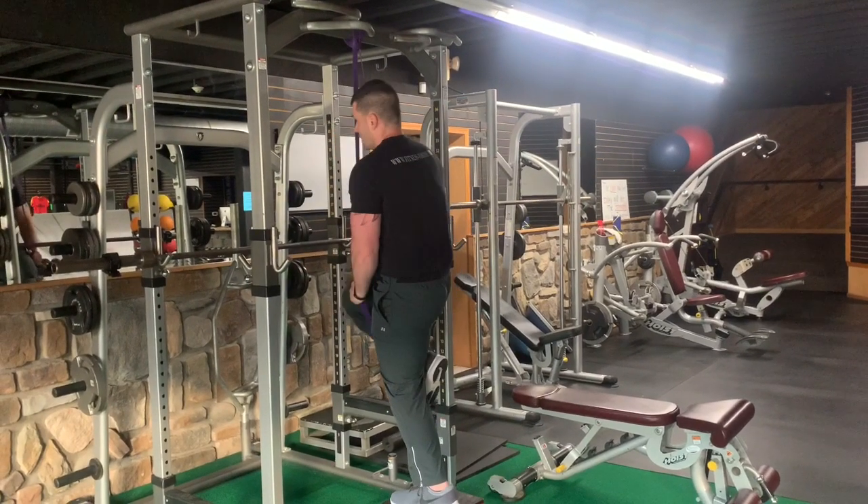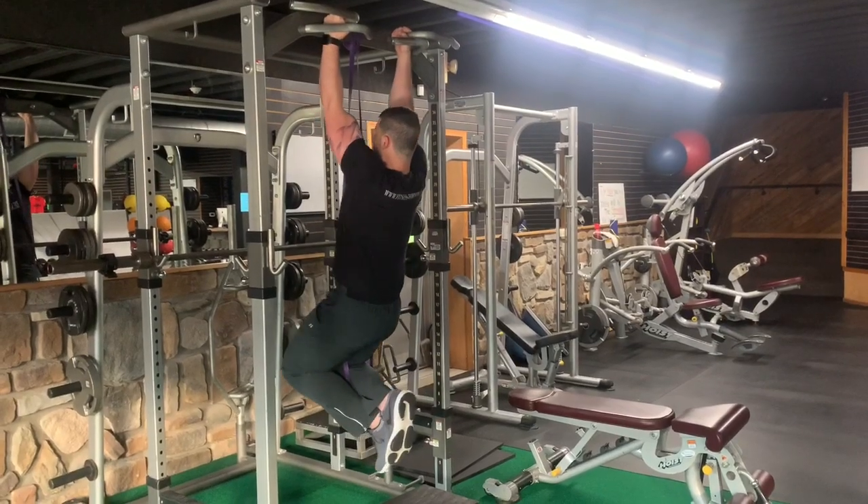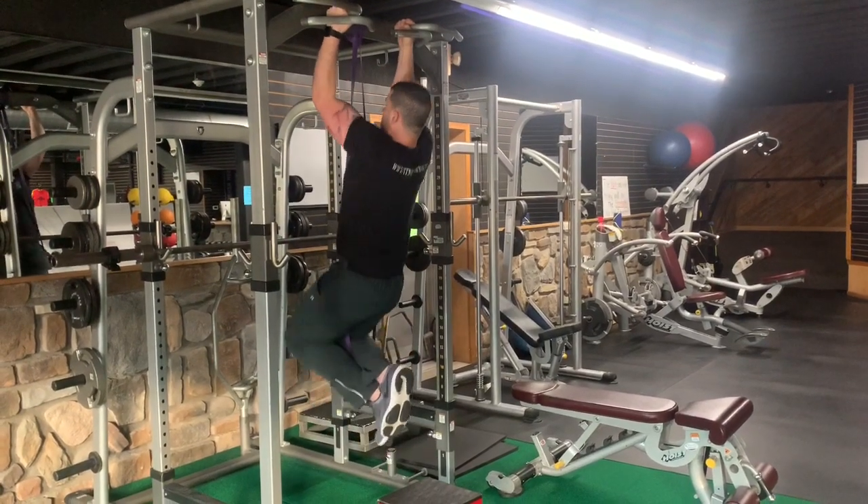Start out by making sure your band is secure. You're gonna put one knee in the band, then cross the other leg over the front to make sure the band can't slip out.